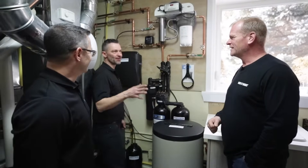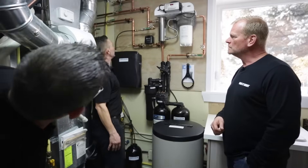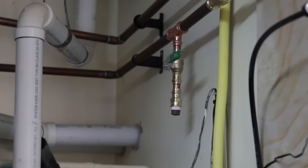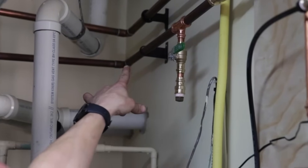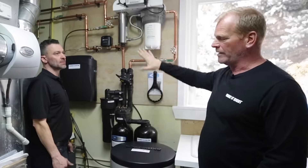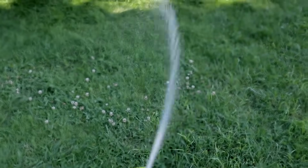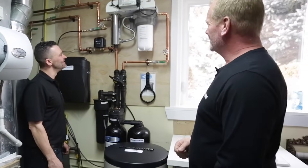One of the other things we did here: recognizing that you have outdoor taps you don't want put through the water softener, we've installed an auxiliary half-inch line that can be hooked to your outside taps. So my outside hose now doesn't have to be salted. We call it raw water — it's coming from the ground and going back to the ground. It kind of makes sense.